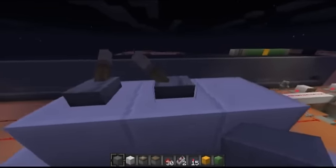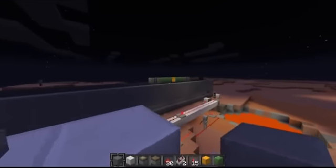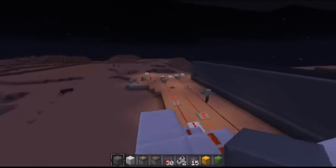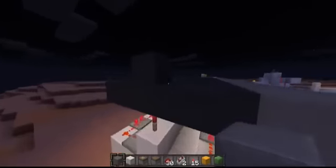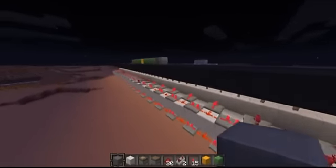Set it going in the other direction. We'll start it again. And as you can see it's coming back towards us. It'll keep going indefinitely for the total length of the track. And I have a piece of obsidian on either side, just to make sure it doesn't go off the track.